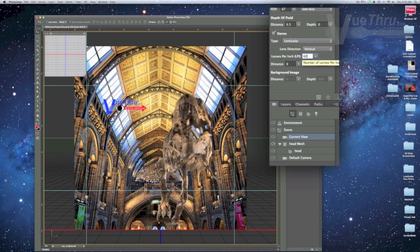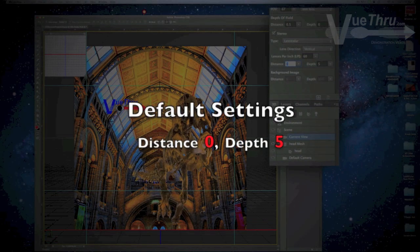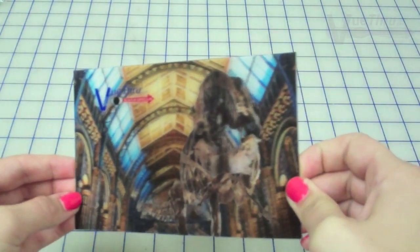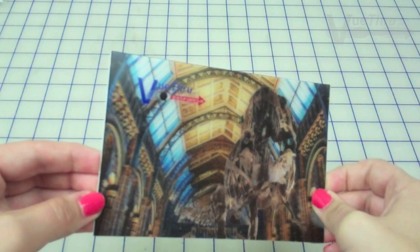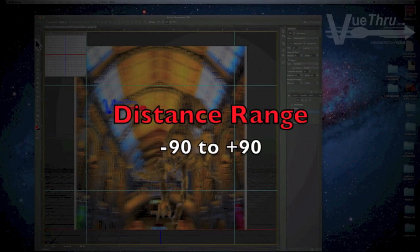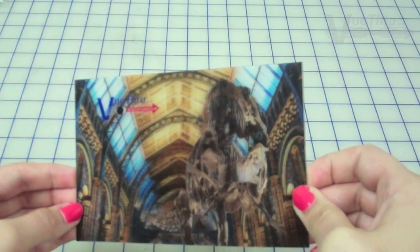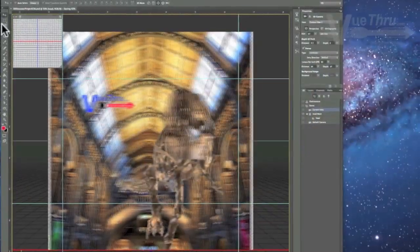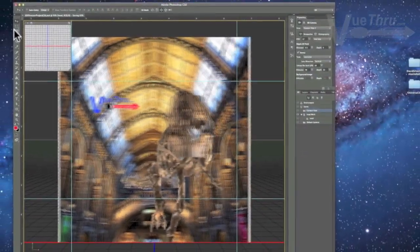The lens direction is always vertical for 3D, and the lines per inch, or LPI, is always 60 for Viewthrough 3D lenticular lens. The default distance — the distance from the camera to the focal plane — is 0, and the default depth is 5. The distance setting we use for the 4x6 3D test project's first layer, the head, is 90. Positive numbers create a forward depth and negative numbers create a backward depth. At Viewthrough we use a range of negative 90 to positive 90.